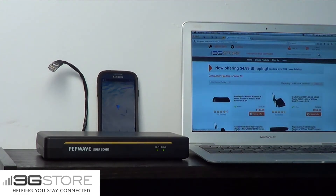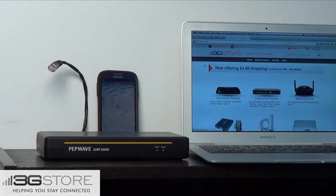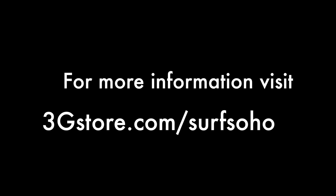Typically, cellular internet plans are limited, so the SoHo will automatically disconnect from your phone's hotspot once your primary internet connection comes back online. For more information, visit 3gstore.com/Surf-SoHo.